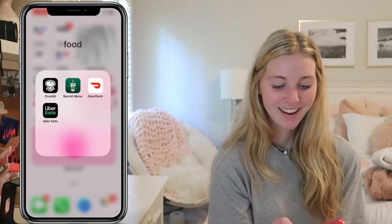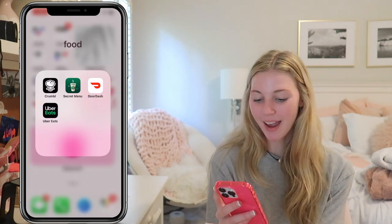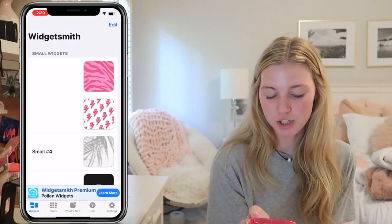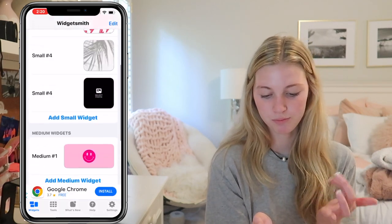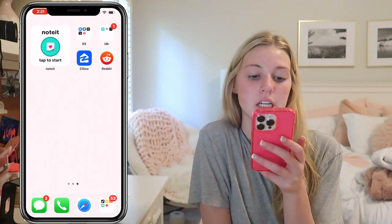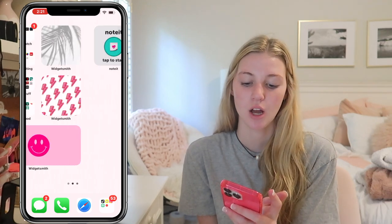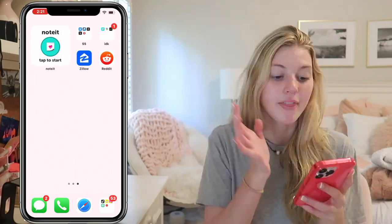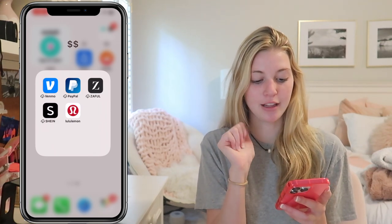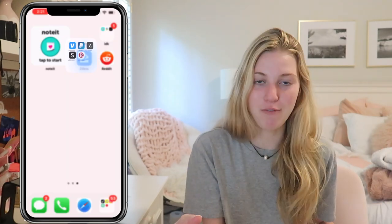So weird — it deleted both of them. Then I have Uber Eats, of course. And then I have a smiley face widget here. Then I have this Note-it widget, which I did with my sister, but since I got a new phone I have to redo it. Then I have a money folder: Venmo, PayPal, Zappos, Shein, and Lululemon — all the things that I can spend money on or that can get me money. Just the money folder.